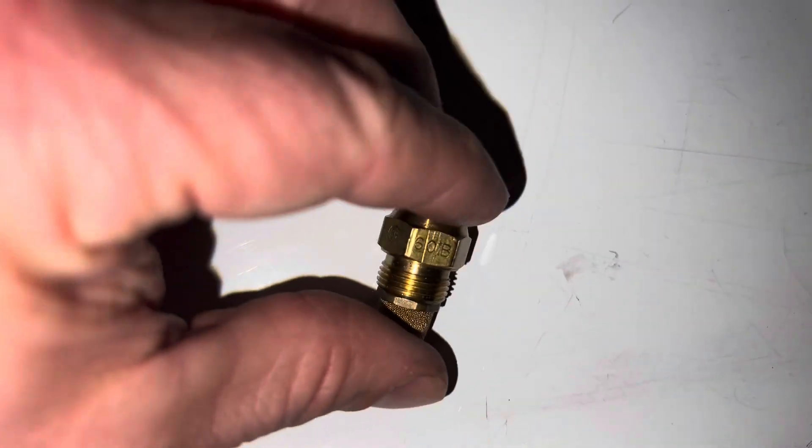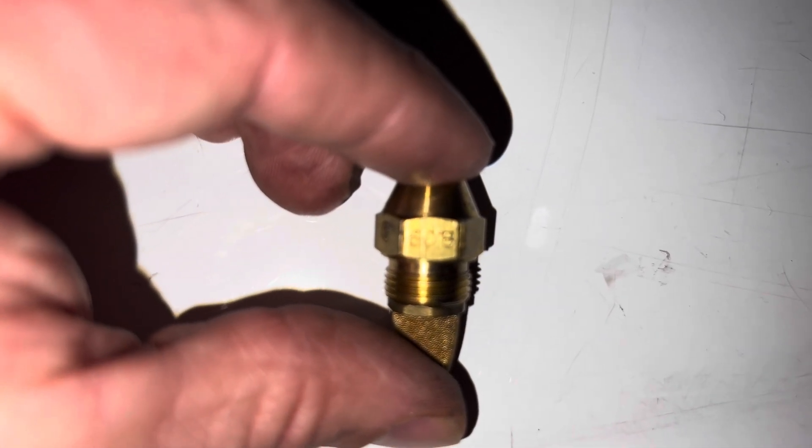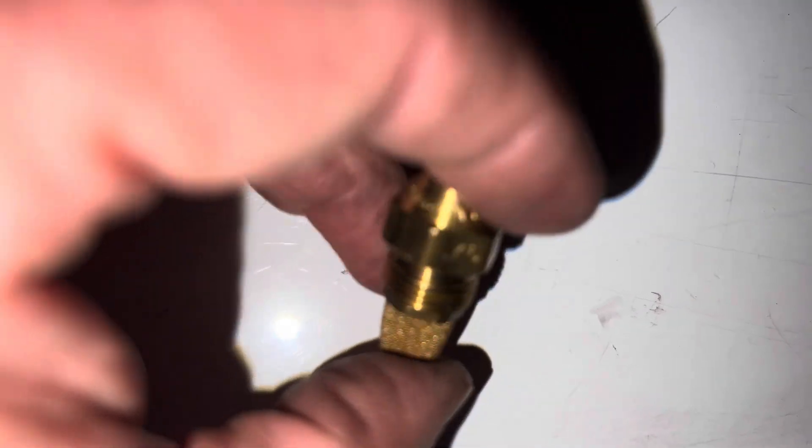Then if I turn that around, it should have the spray setting. That's 60 degrees and it's a B. So you want to match that up in the store or online, depending on what yours is.